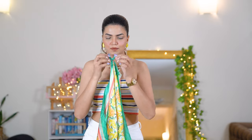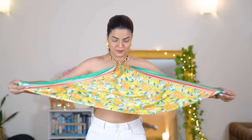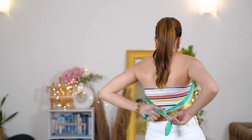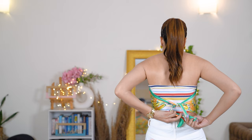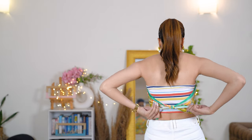Just tie both ends behind your back and this is how it will look. This top looks really sexy and very beachy, and you can wear it in your day-to-day life as well. Usually in scarf styling videos you see people wearing no innerwear inside, but here I will be styling all my scarves with a bra inside to make it less risky and more secure.